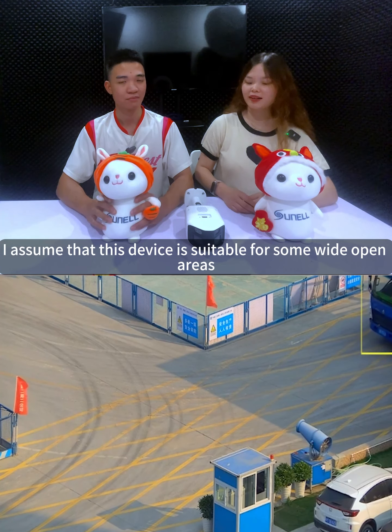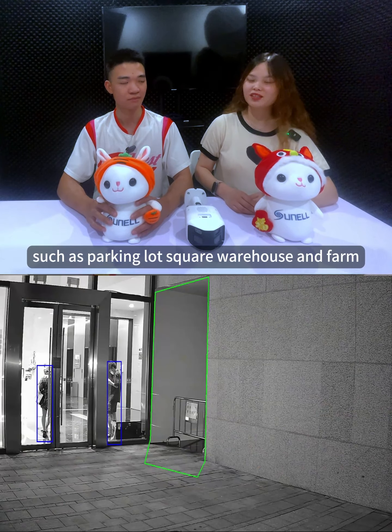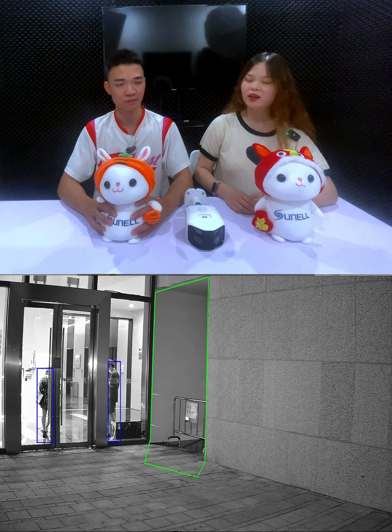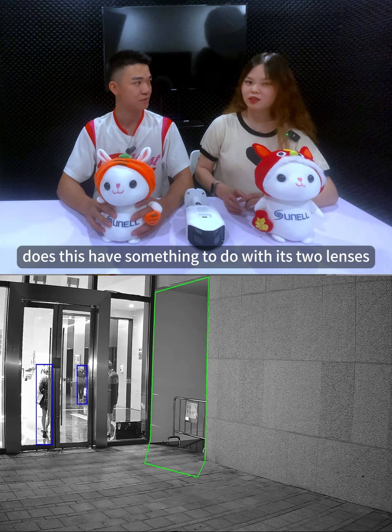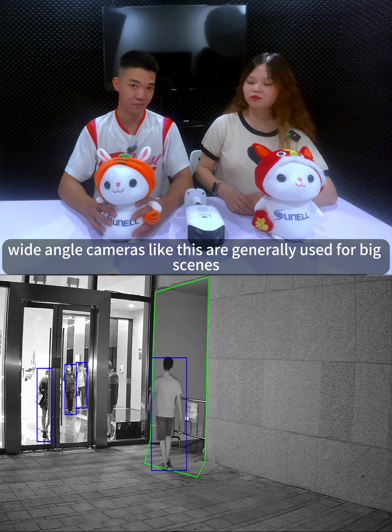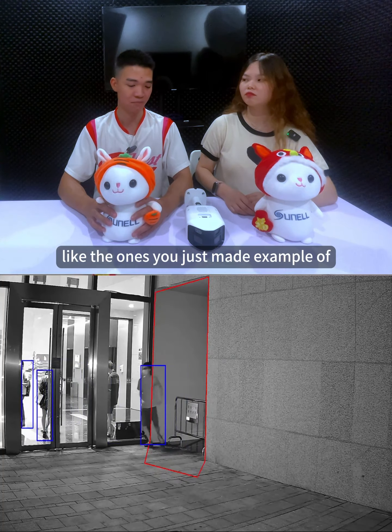From this introduction, I assume that this device is suitable for some wide open areas such as parking lots, squares, warehouses, and farms. Does this have something to do with its two lenses? Yes, it does, because wide-angle cameras like this are generally used for big scenes like those examples.